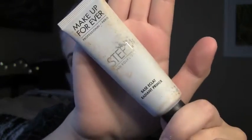I'm starting with my Makeup Forever Step 1 Radiant Primer. I've been using this for a while and I really love it. It's really nice and also really moisturizing, which sometimes some primers just really lack.